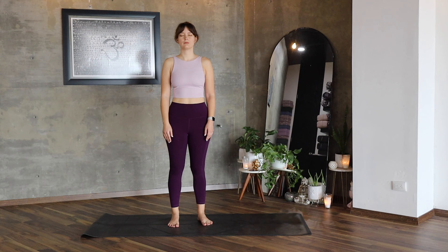Try to focus only on your body and my voice and nothing else throughout this practice. Feel your arms, your legs, your head.